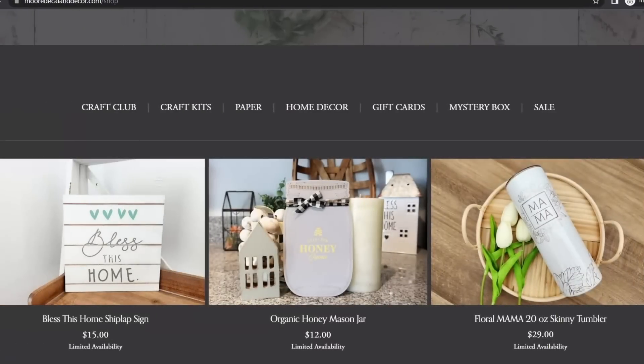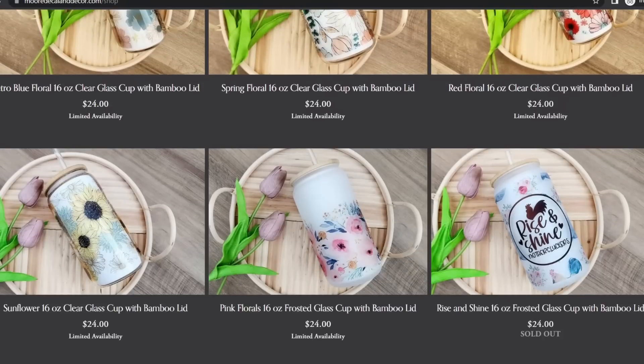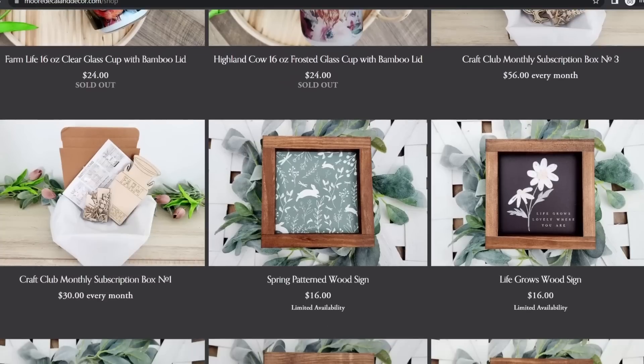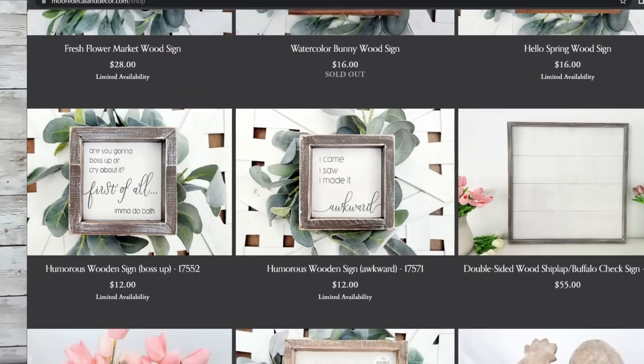We now sell home decor on our website, which I'm so excited about. You can find signs like these, tumblers, and other home decor pieces on our website, moredecalanddecor.com. So if you want to see all the fun things that we now offer, I will leave it linked down below or you can head to moredecalanddecor.com.